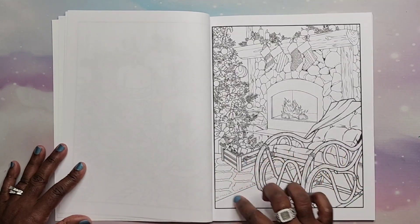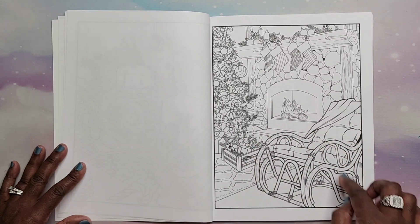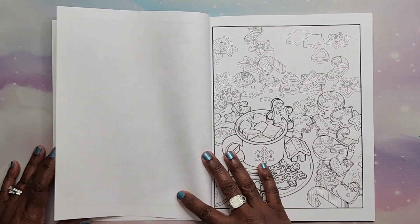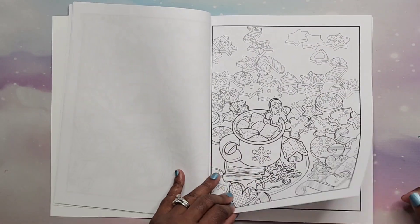Oh I love this picture! I love the rocker next to the fireplace by the Christmas tree — that is so quaint and cozy looking. We have gingerbread.